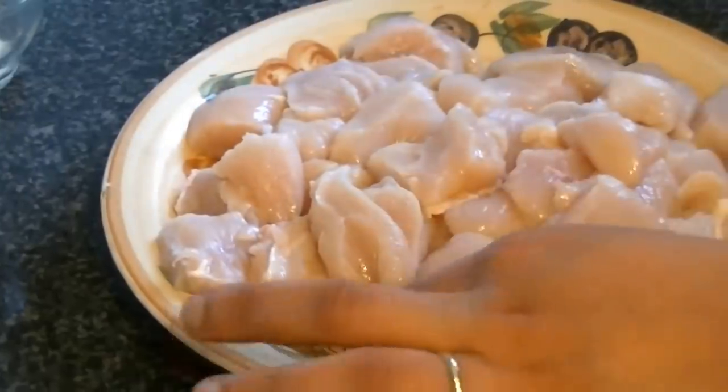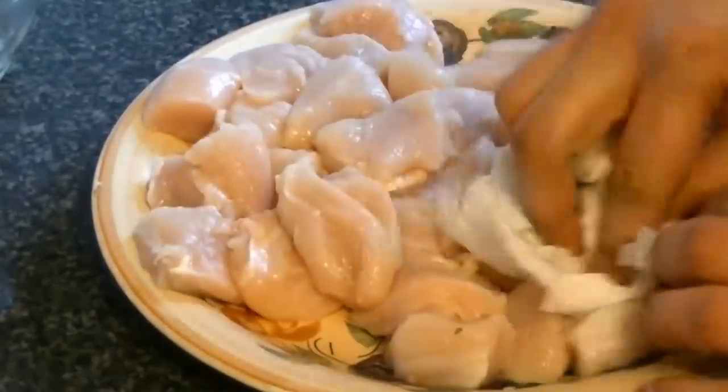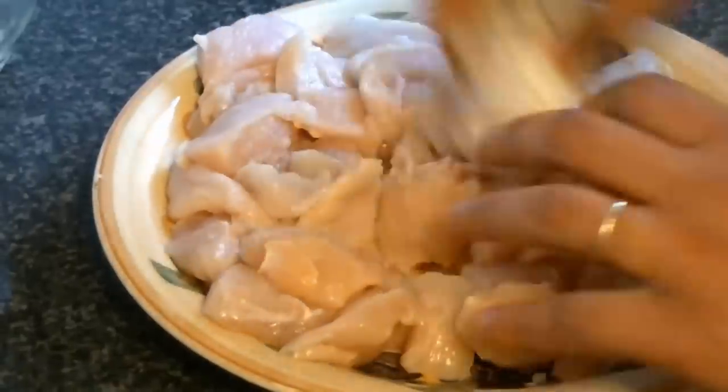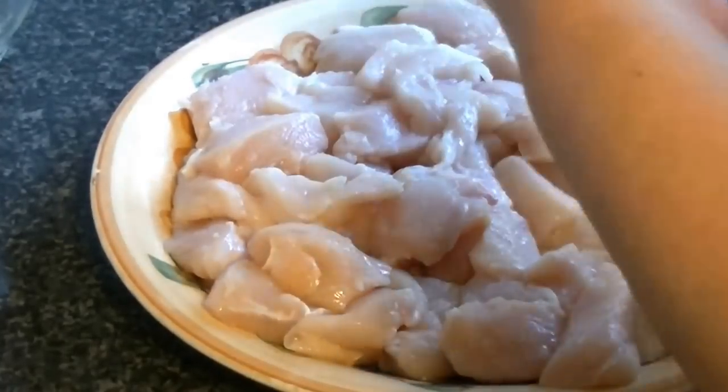When you wash the chicken, please take a kitchen towel and dry it in your bowl. You should dry it well — after washing it, drain it. Because chicken breast has a lot of water, use a little tissue to make sure all the water is dry. After drying, put it in a bowl.